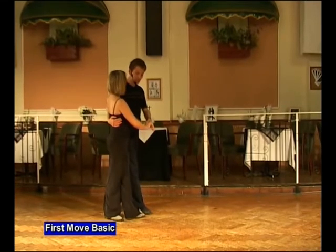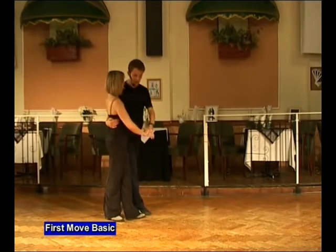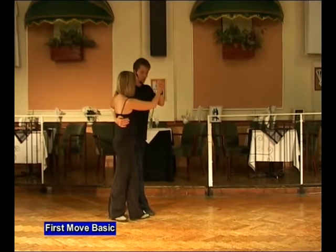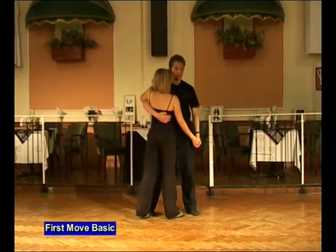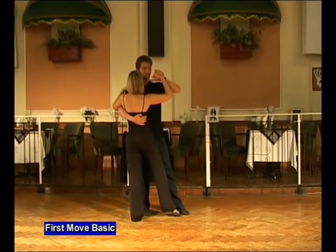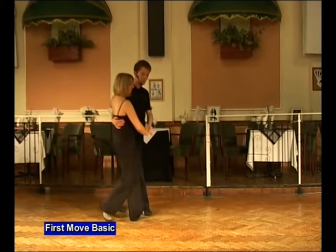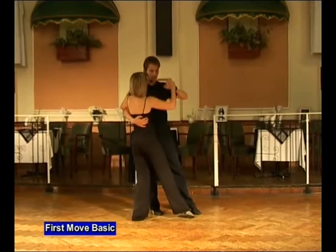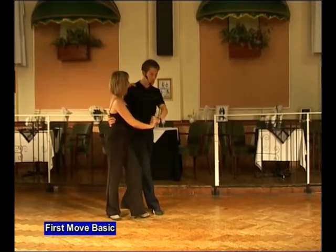For once, the left hand doesn't want to go towards the lady's far hip. It wants to stay in between us, right in the middle. It's going to come up, over, forwards. As we bring the lady towards us, we step onto the man's left, lady's right. Rock back onto the man's right, lady's left. Bringing the left hand up and then twist the lady out. We'll repeat that, rocking forwards and back. Twist out, finish like a first move.